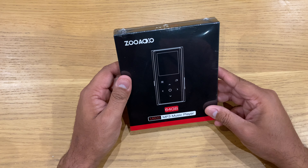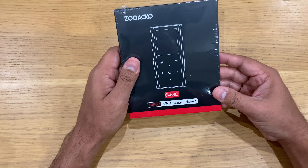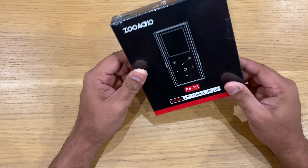Hey, what's up guys, this is Vinnie and you're watching My Next Best. We've got the ZooXO MP3 player — this is the 64 gigabyte version, the M600 MP3 music player.